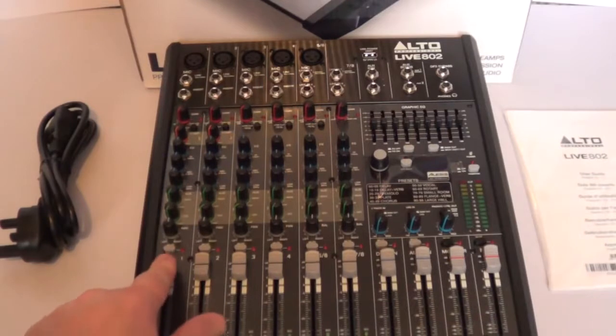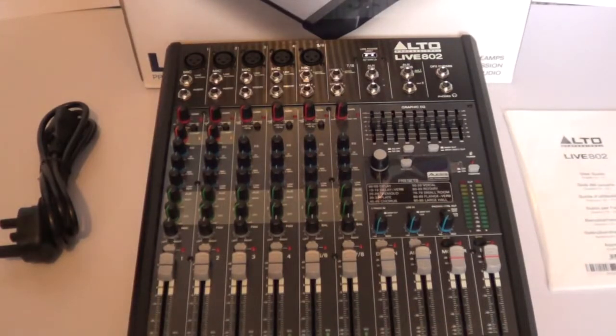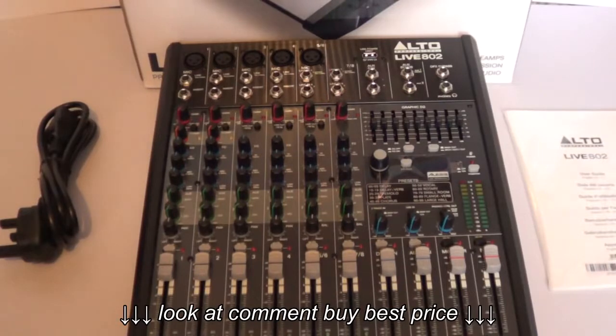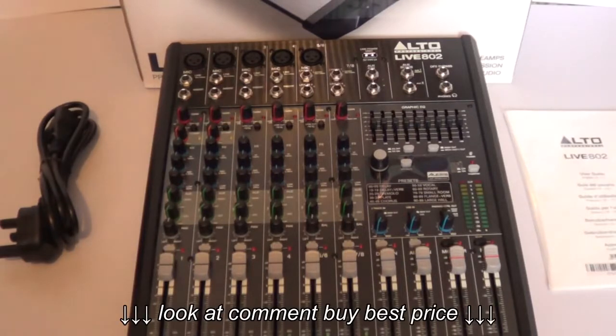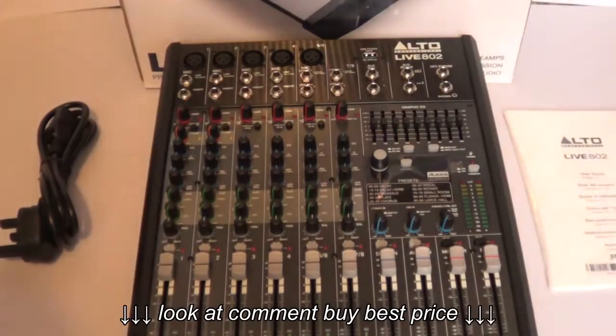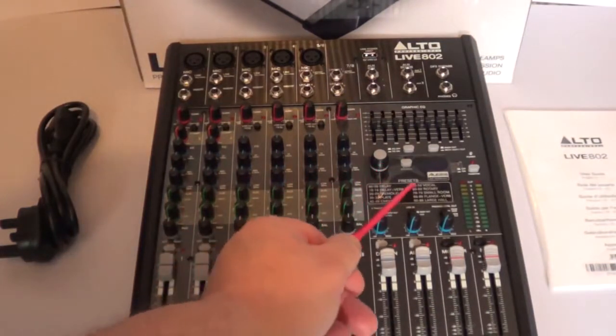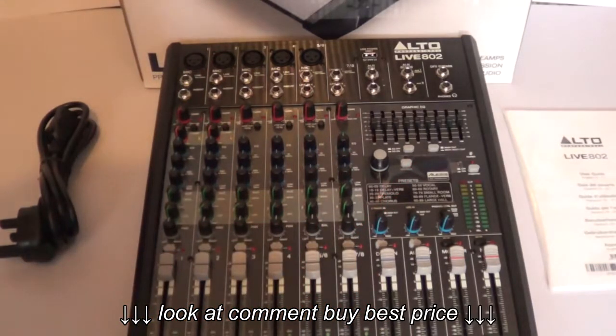The faders are really smooth — they glide really well. There's USB audio connectivity with level control on the rear, so you can plug in your home computer or laptop and run that through to speakers. It's also got 100 Alesis DSP effects, on the right-hand side, with a blue LED display giving you options like large hall, reverb, delay, and chorus.